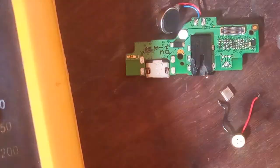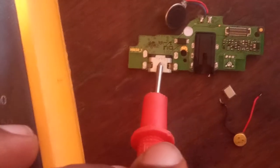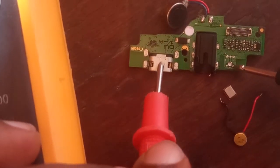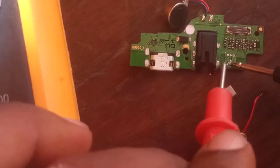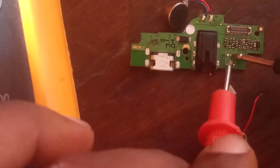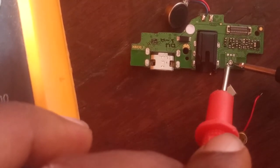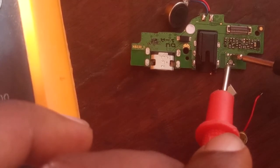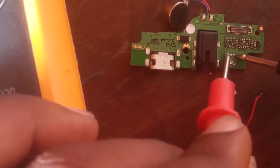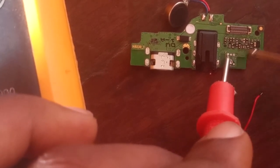First of all, you need to determine the ground. So I'm going to measure. Now we see — this is ground, and these 2 pins are not ground.